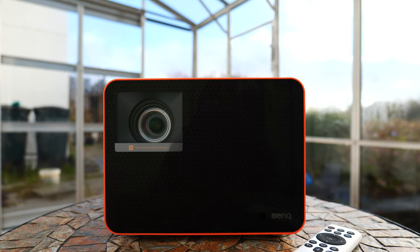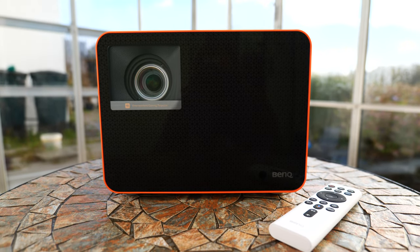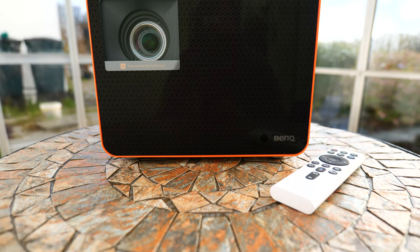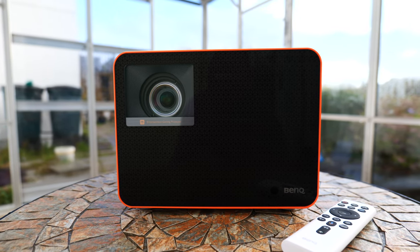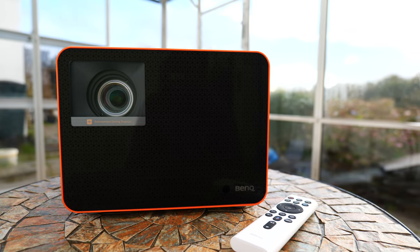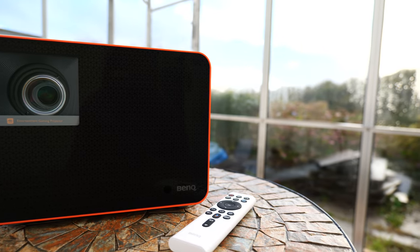Setup of the X3000i is mostly as simple as plugging in the power cable and grabbing the remote. By default, you'll be booted into the Android TV interface and prompted to insert the streaming stick if you haven't. However, you can just ignore that if you don't want to use it — it will still operate as a projector. I've been testing it with the streaming stick plugged in using Plex and YouTube mostly, as well as the generic HDMI input from my gaming PC.